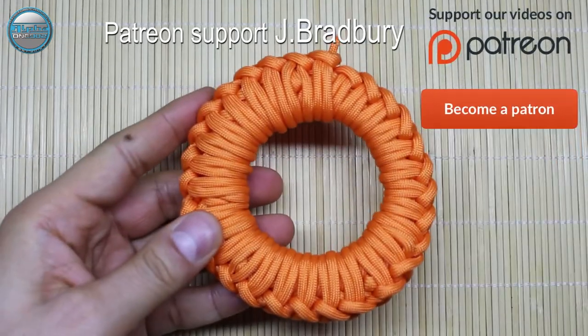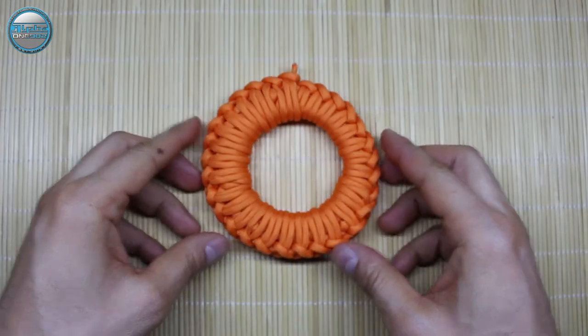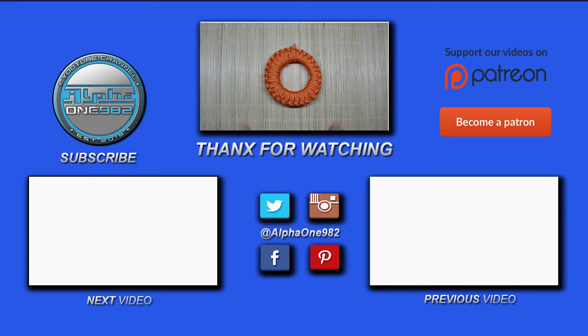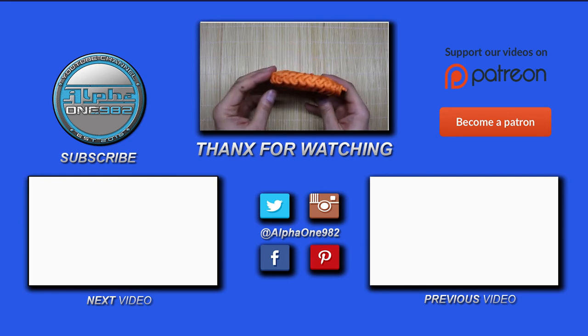As you can see, our paracord donut is finished. Of course, at the end of this tutorial, please don't forget to subscribe, give a thumbs up, and share this video with your friends and family. As always, until the next time — stay safe, be well, wishing you all the best. I'm signing out, see ya, bye!